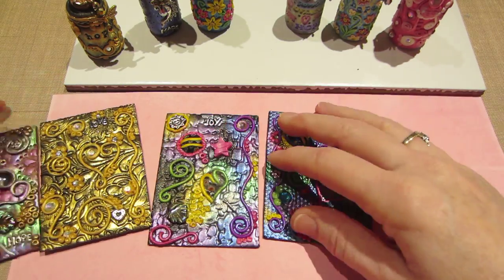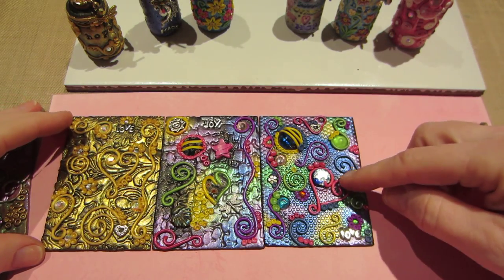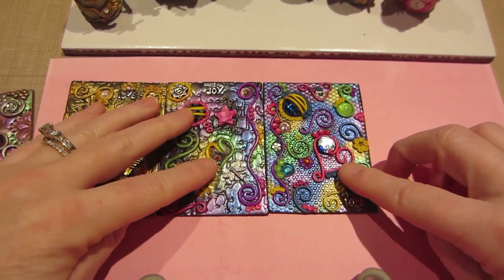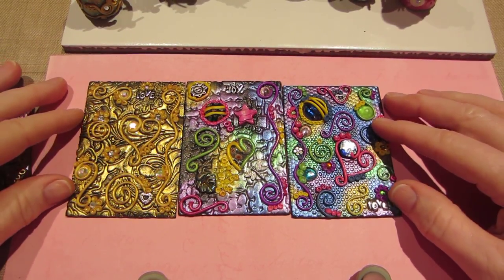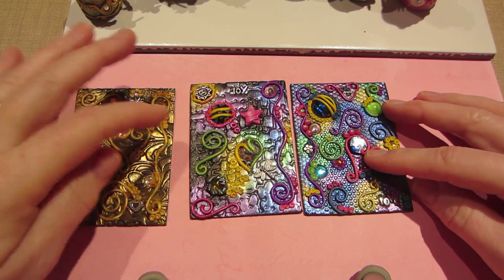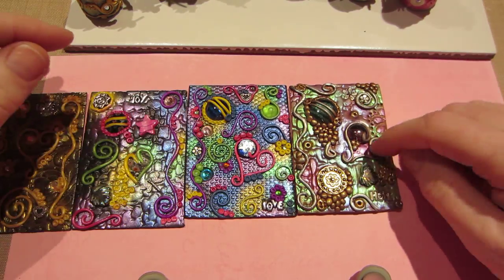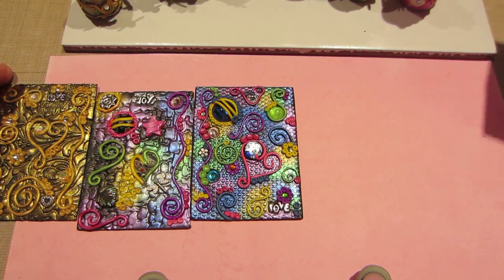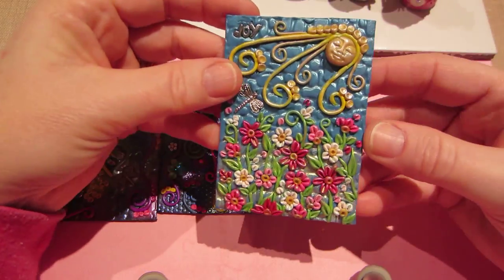So, that was our ATCs. Now, this one turned out a little bit smaller — you can kind of see I cut it a little bit off at the bottom when I was straightening it out. But these two are like official size; this one's a little small. This one wasn't intended to be an ATC — it was just a tile originally. But it's close enough, and this one's my fave.